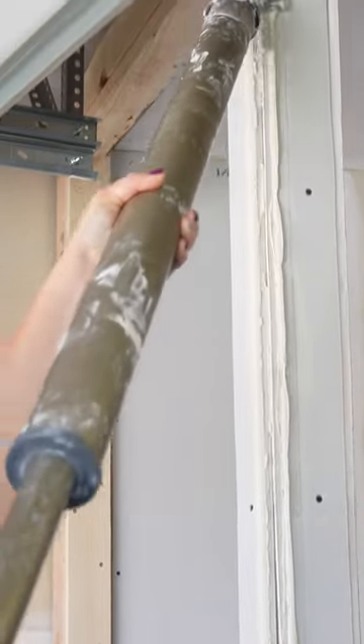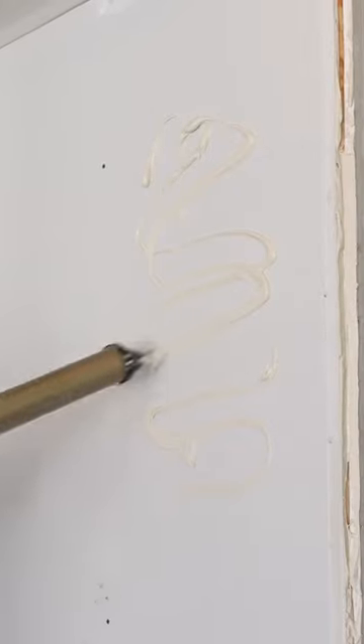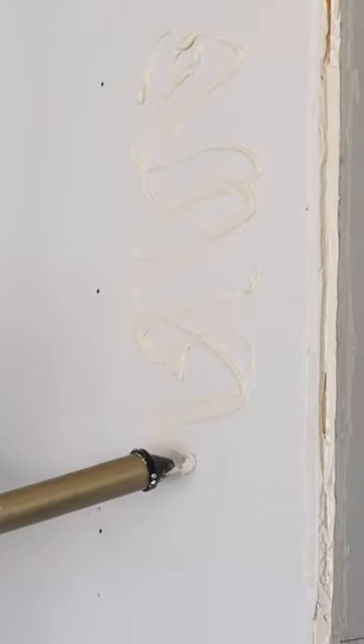I think this is just an awesome tool. It's kind of in between — it's semi-automatic. So it's definitely a big step up from hand taping, but you don't have to have all of the stuff that goes along with the automatic taping setup.